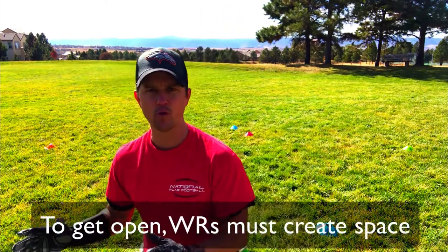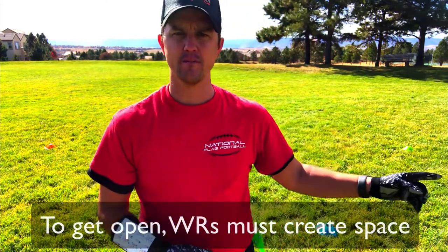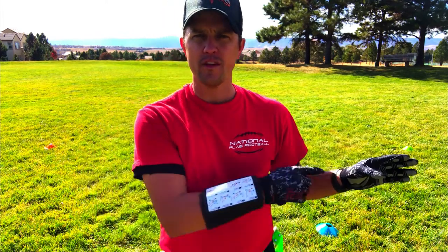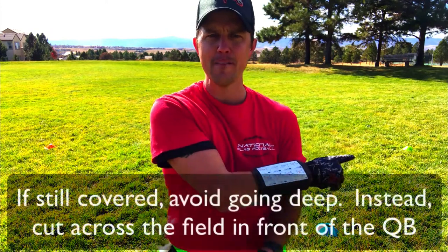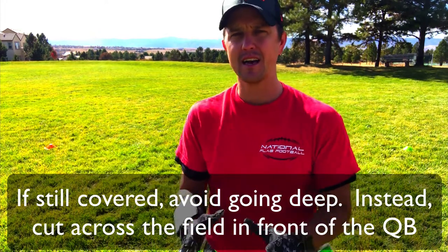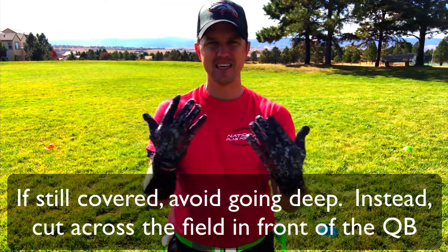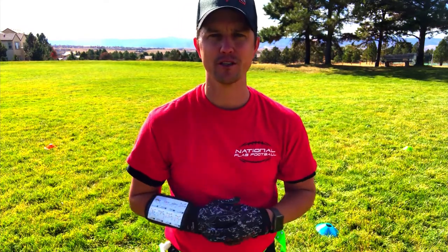The only way to do that is create some space. So I juke one way like I'm going to go this way, and then I run to the sideline — green. If I'm still covered here on the sideline at the green cone, then I'm not going deep, which is what they usually try to do. I'm going to run straight across the field, right in front of the quarterback, to my orange cone. I'm only three to five yards away, but I stay at that same distance so I can get a nice short completion.